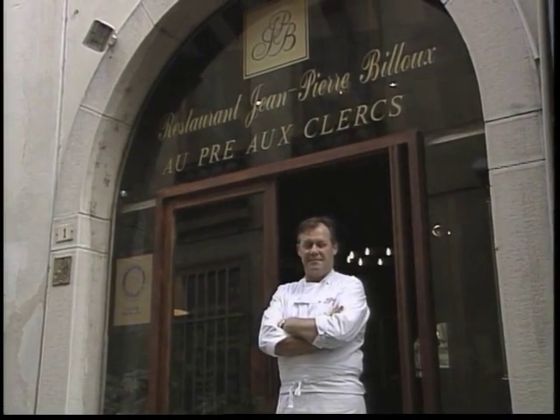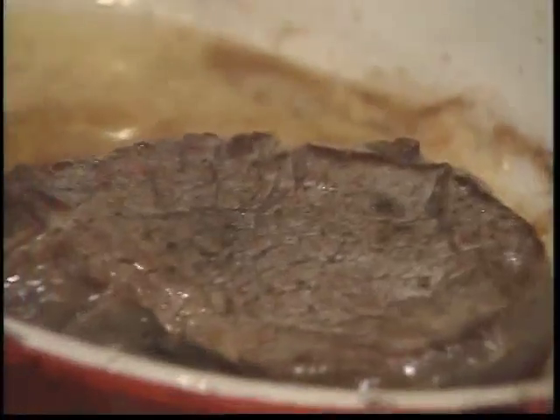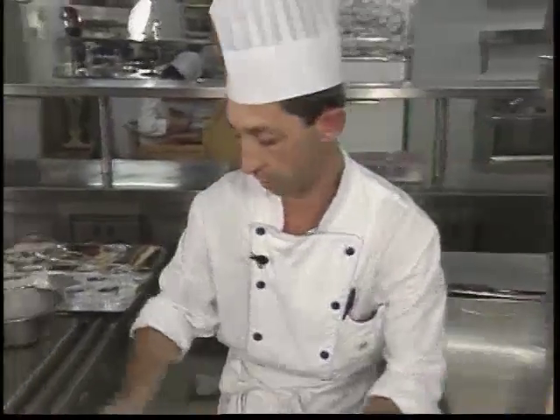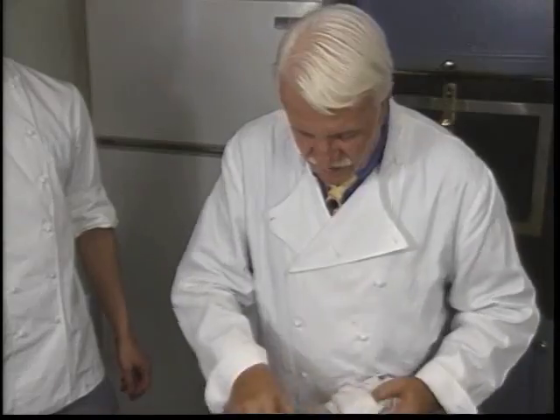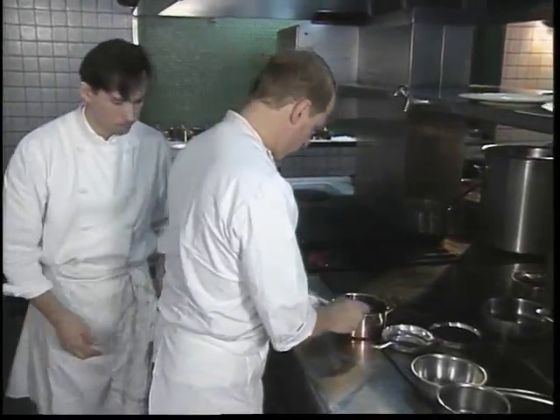This is Great Chefs of France, featuring some of the country's top artisans from Rouen to Lyon, from Paris to Cannes. Welcome to a culinary tour of some of the world's preeminent dining destinations. This time from Vienne, Patrick Anlerou; from Mujan, Roger Verger; and from Lady Sardes, Francois Rudolph.